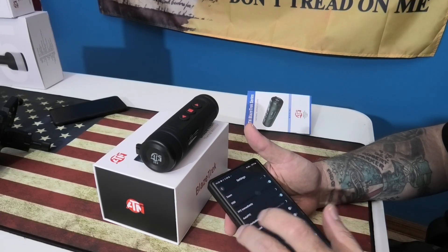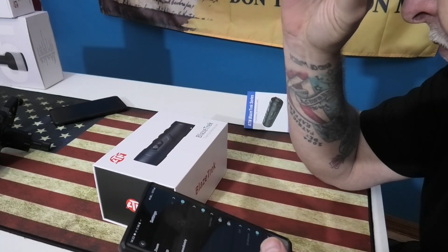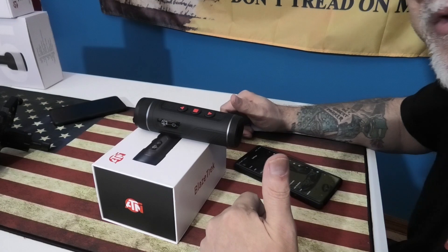You can go through your modes — let's check one out here. Let's go to Iron Red. Yep, it changes right to Iron Red.